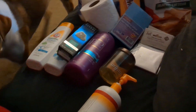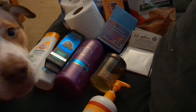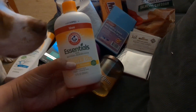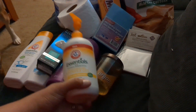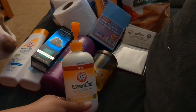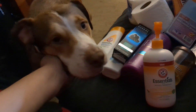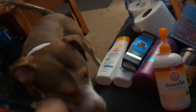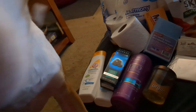That concludes the Dollar Tree haul! Hopefully this helps some people, especially with the product review. I'm extremely sensitive to different things, so I'm happy this worked for me. Alright guys, have a blessed one — please like, comment, and subscribe. Say bye, Tucker! Bye everyone!